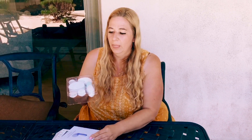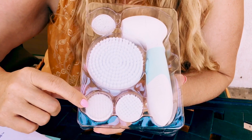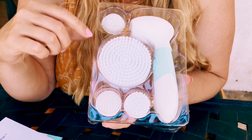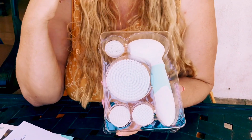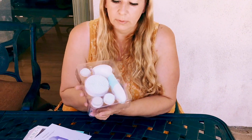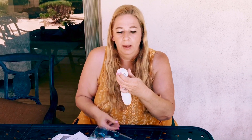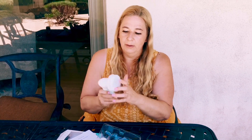It comes with instructions of course. So here are the different brushes — they have the cleansing brush, the exfoliating brush, the body exfoliating brush, and then here's the pumice stone. It's very easy to maneuver. It's cordless and uses four AA batteries. You just basically snap it on and you're good to go.